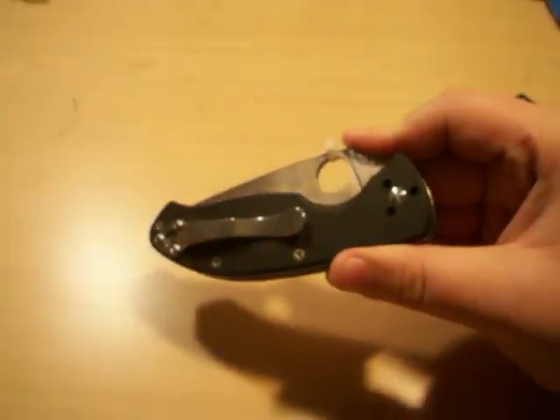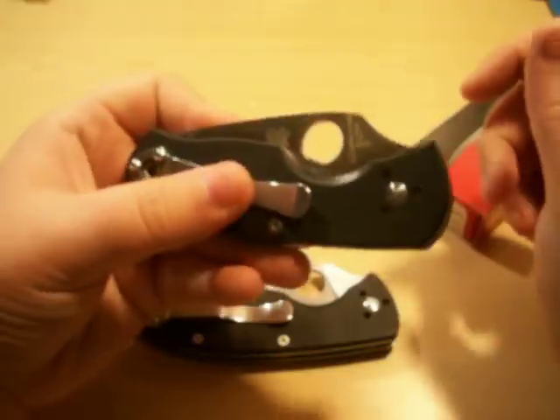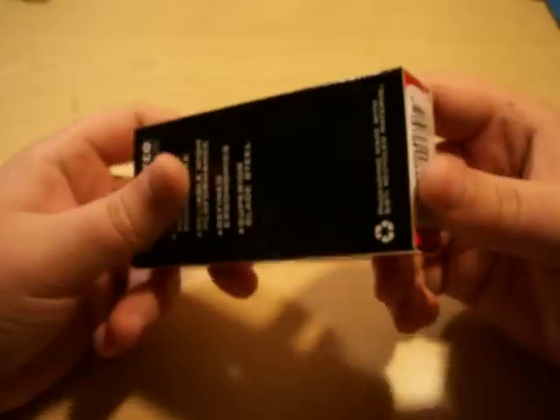The Ambitious is the smallest version of the Tenacious lineup. There's the Tenacious and the Persistent, which will be getting reviewed pretty soon. I picked this up at Spyderco for around $34. Let's get into it.